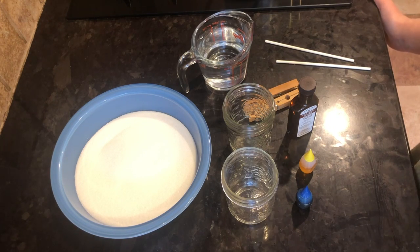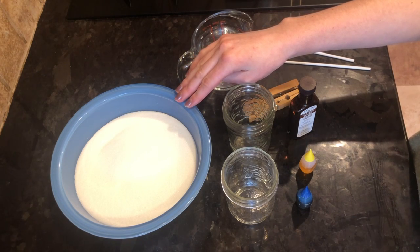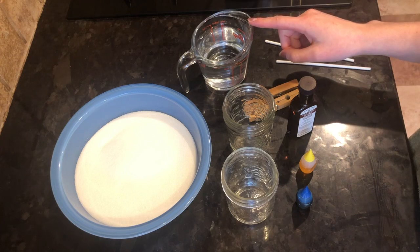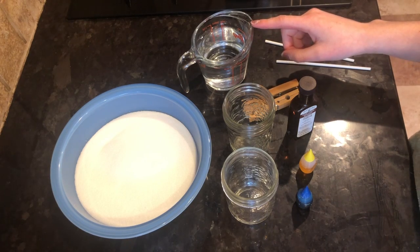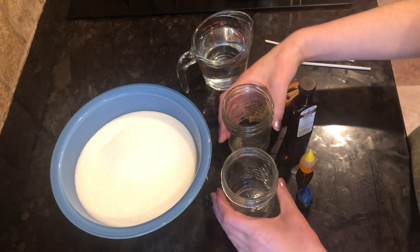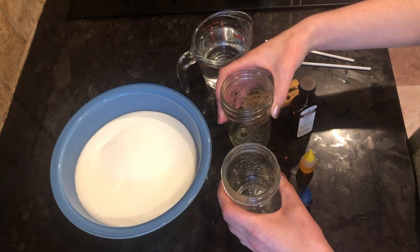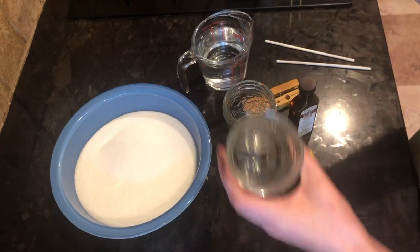What you're gonna need is first a lot of sugar — three cups of sugar. You're going to need one cup of water. You are going to need two cylinder-like glasses. I'm using jars, but you can also use drinking glasses as long as they're nice and cylinder-like.